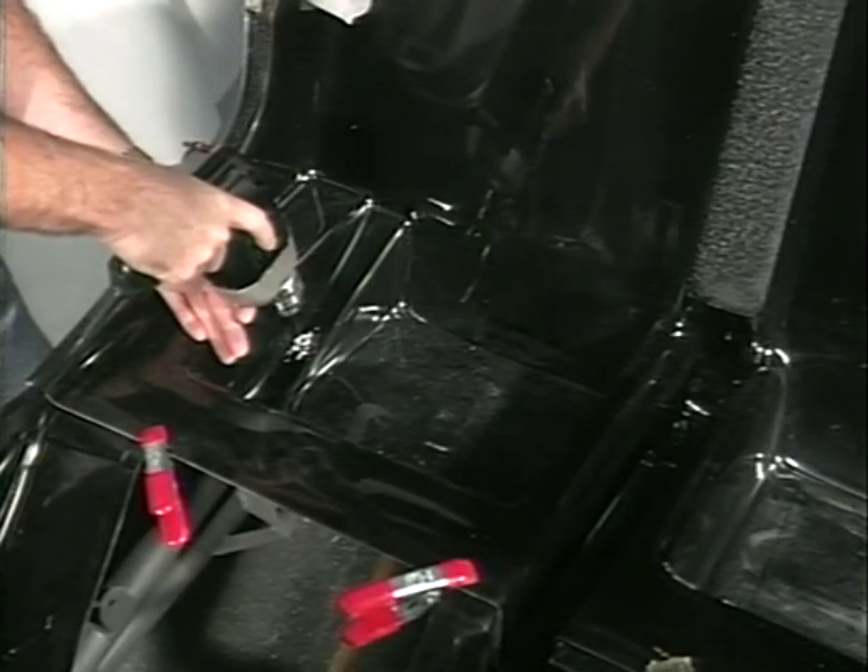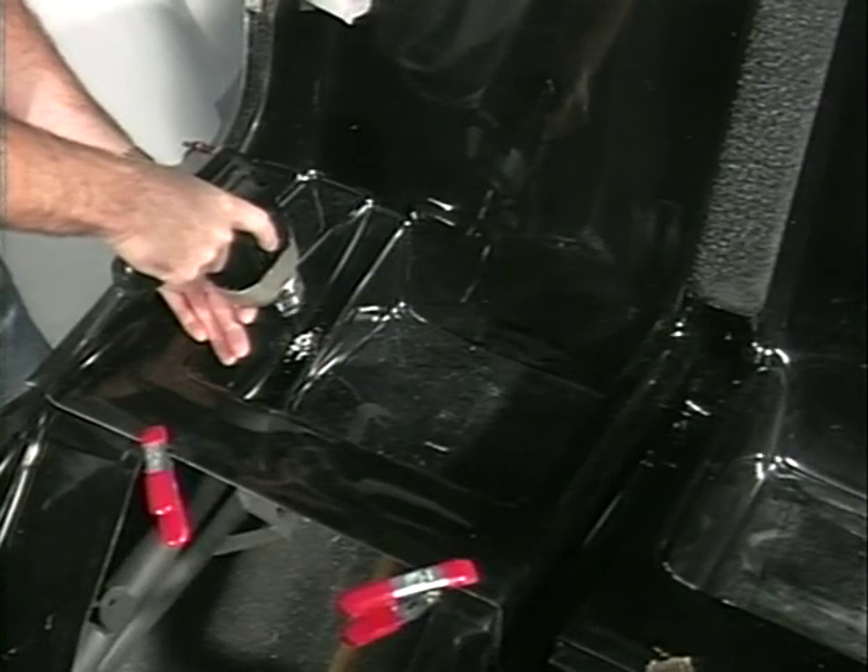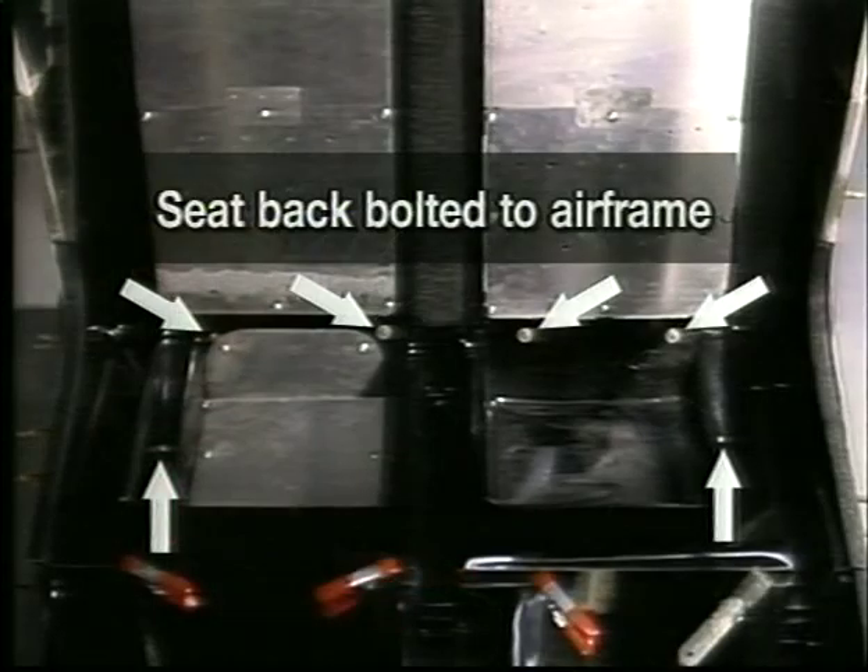When the fit is satisfactory, open the Cleco holes in the seat bottom to 3/16 inch and install the bolts. Secure the seat with two more bolts on each side through the seat back and the 1-inch diameter cross tube of the airframe. Using templates E32-1 and E32-2, cut out the seat back and battery access panels out of 50-thousandths aluminum material. The 2-inch by 4-inch doublers are to reinforce the seams. Use a spray adhesive to secure the templates to the material.